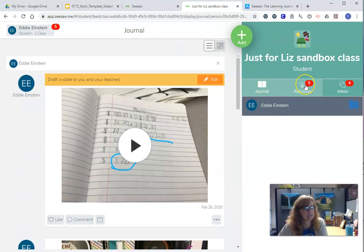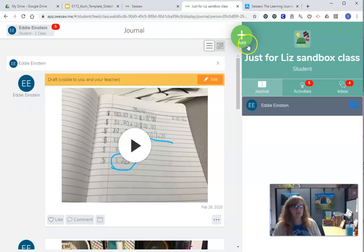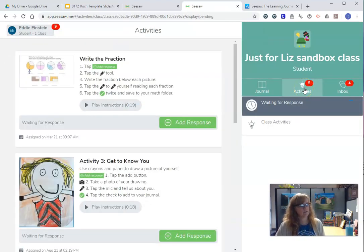You're going to see activities that you can come right here and do. Now, when you're in your journal, this is where you can go to add anything you want to add, just like in the classroom. But if your teacher says you have an activity, you can come over here to the activities button. You can look at the directions, play the instructions, and then click 'add response.'